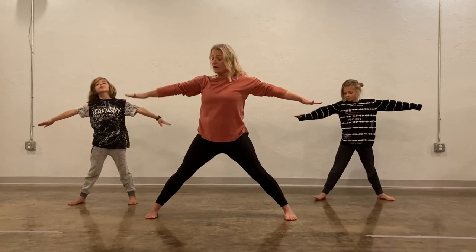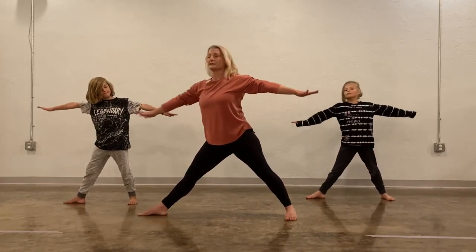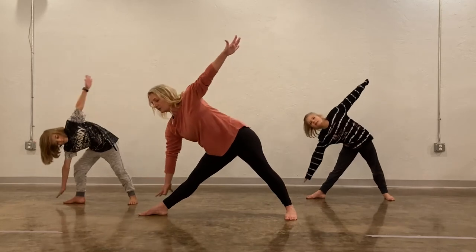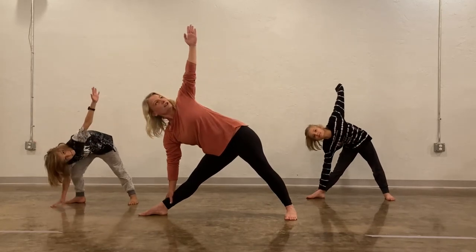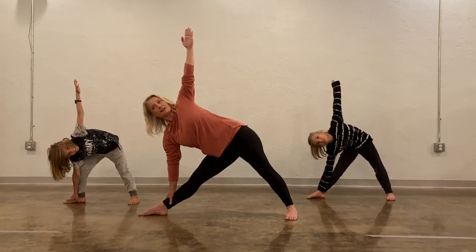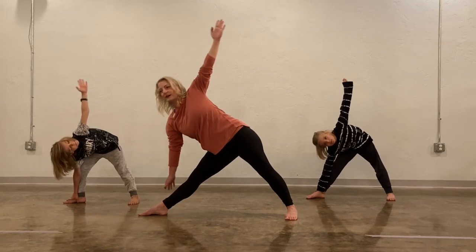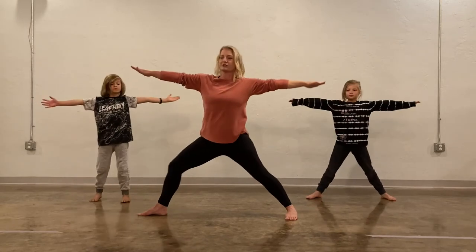And then we're going to go to the other side. Turn your other foot out and lean down, put your hand on your shin, and your other arm is going to reach up toward the sky. Stretch, stretch, stretch. And then come all the way back up to your star pose again.